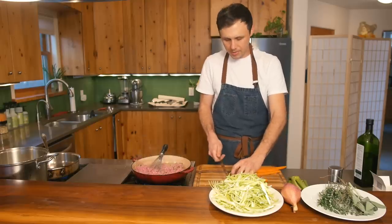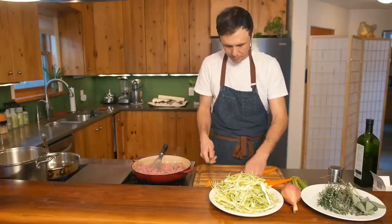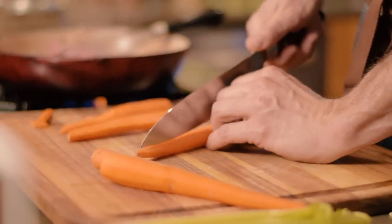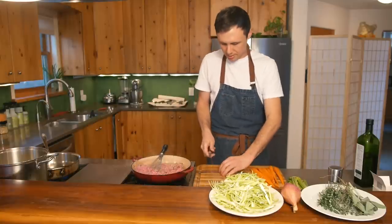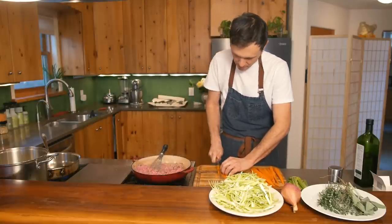Once your carrots are peeled, just take the top off and cut in half. Careful when you do this. Do whatever shape you want when you're cutting your carrots — I like to take my flat piece and do a bias cut.